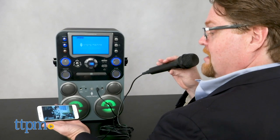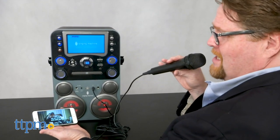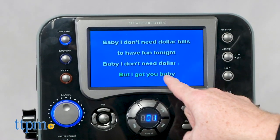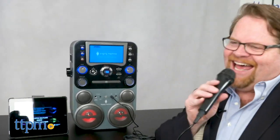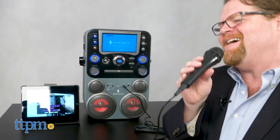It also plays CDG discs, MP3s, and MP3G files. It features a built-in 7-inch color TFT LCD screen for easy lyric reading when using CDs. When using the Bluetooth function, performers can use a tablet or smartphone for reading lyrics, because the built-in screen will not display streaming lyrics.